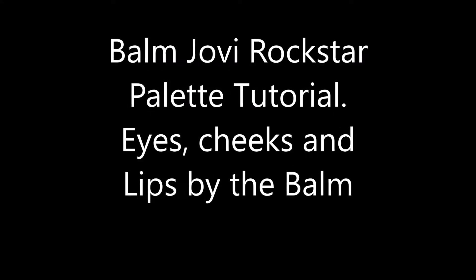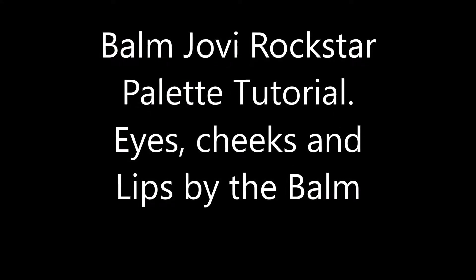Hello, my name is Amy Icker and welcome to my channel. Today I'm going to be doing a tutorial on the Balm Jovi Rockstar palette, and this palette rocks. The names of this palette are absolutely adorable and you'll hear me referring to them throughout this tutorial.